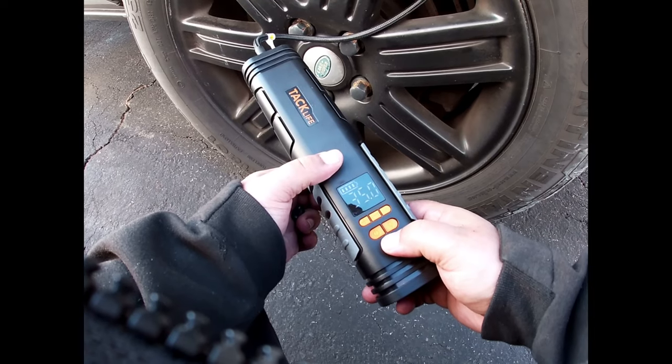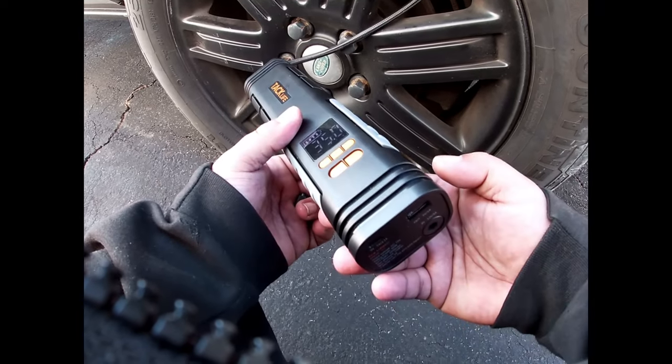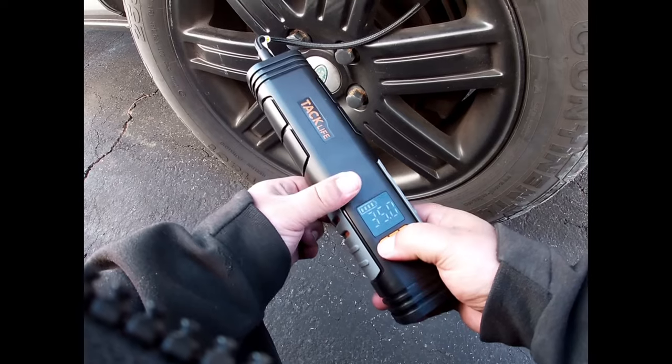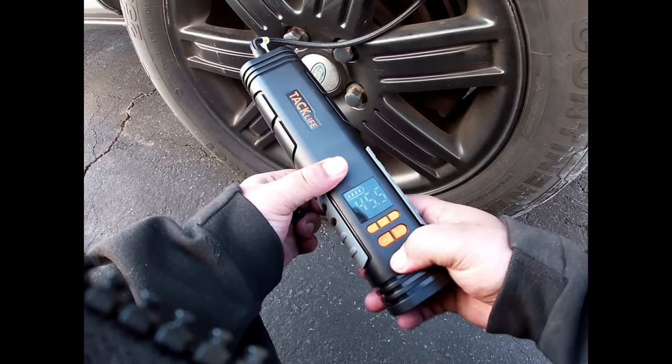And where's the start button? I probably should have read the directions. Oops. Now 45 and a half.